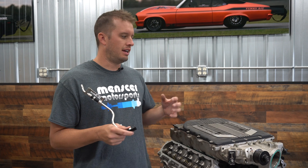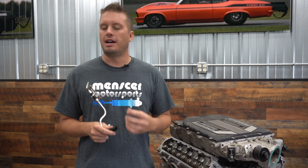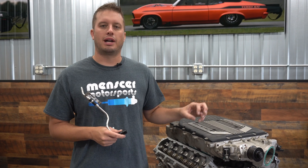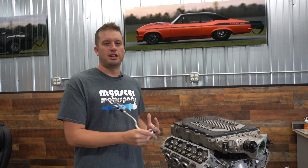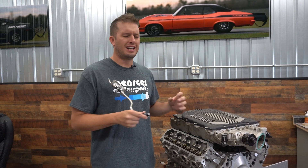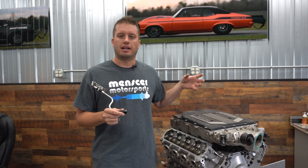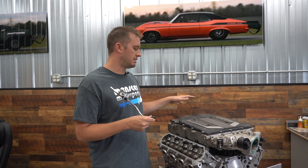A lot of people think they need to instantly jump to a mechanical pump upgrade. Not necessarily — if you get fuel up to that pump and have more ability to feed it, you can definitely pull more horsepower out of that system without upgrading the pump. Mechanical pumps are very expensive and there's not a whole lot of aftermarket options. It's like getting more power out of a regular pump by giving it a number 12 feed versus a number 8 — if it has more fuel on demand it's better than starving that suction line.